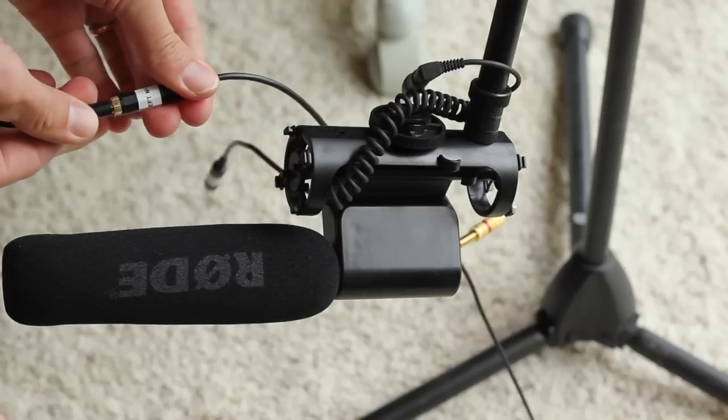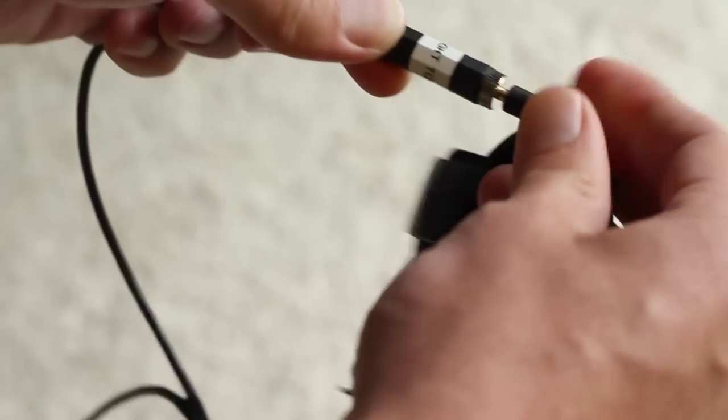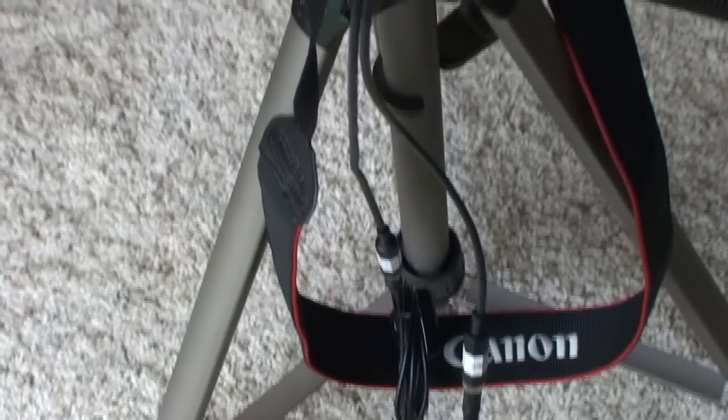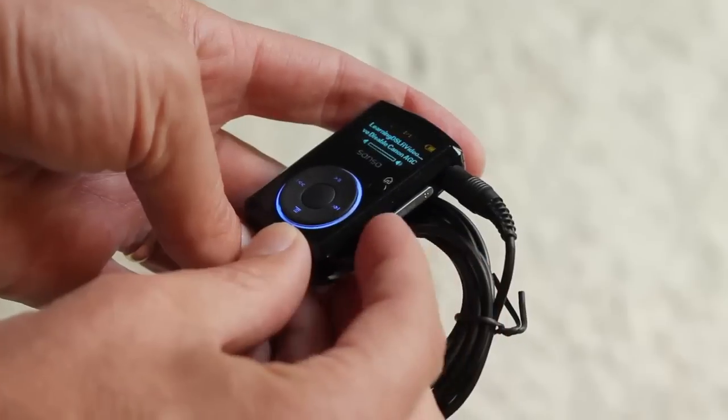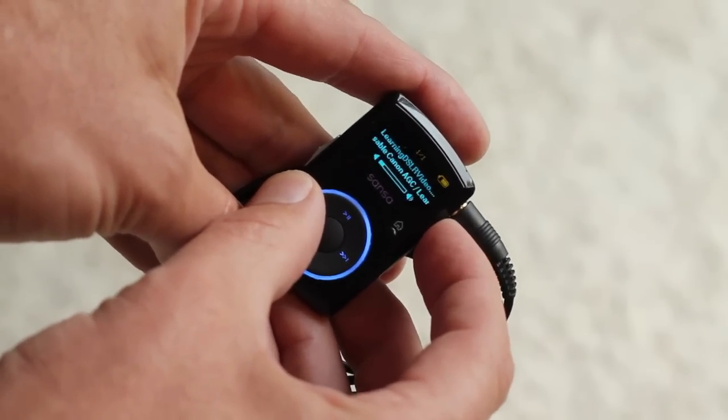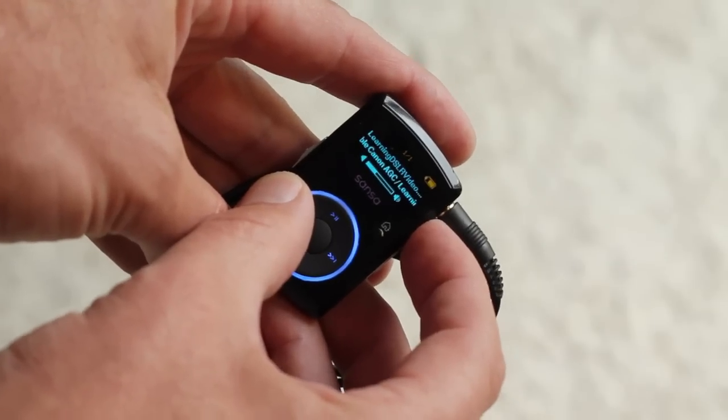Then connect your video mic and your MP3 player, and connect the adapter to the T2i, 550D, or 7D camera. You need to accurately set the MP3 level. If you set it too low you're not going to fully squash the AGC, and if you set it too high you're going to get a crossover bleed into the other channel — which is your good channel — and you don't want to hear the 19-kilohertz tone.